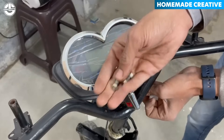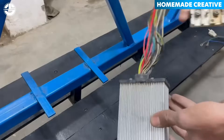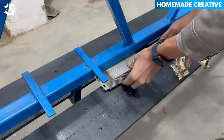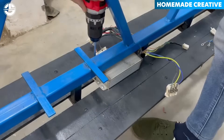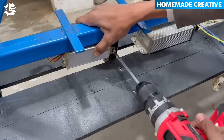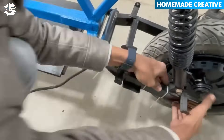Now it is time to give some electronic components to this bike, such as this digital speedometer, a brushless DC motor controller, and a DC-DC converter. As its name suggests, a brushless DC motor controller precisely regulates the motor speed, torque, and direction by adjusting the voltage and current supplied to the motor's windings.